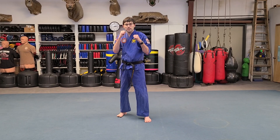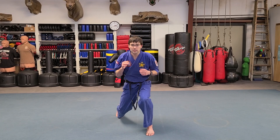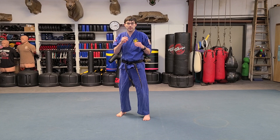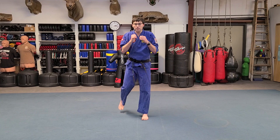First you're going to be in your fighting stance, and with your front foot you're going to step forward but keep that back foot completely still, just like that, and back. Then you're going to step with your back foot and it's going to go back, just like that, and back.